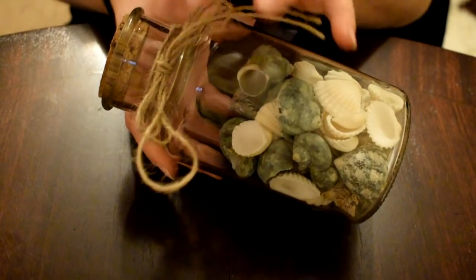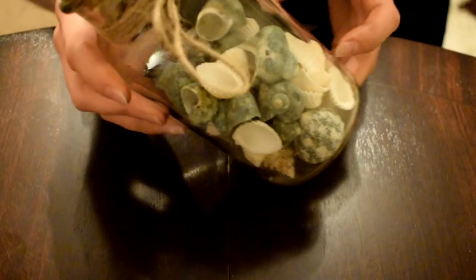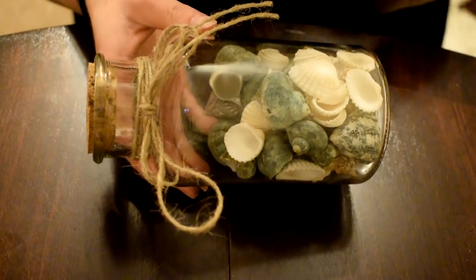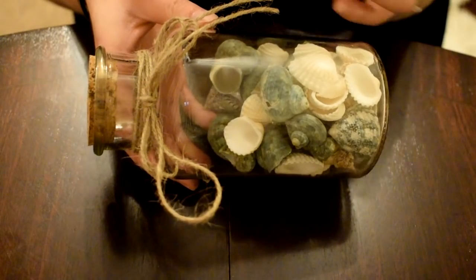I found these glass jars with a little nice tie bow and some seashells from Poundland. I picked up eight of these because I wanted some for decoration at my engagement party, and I also wanted to make message in bottles for my bridesmaids. So I'm planning on asking people to be my bridesmaids.